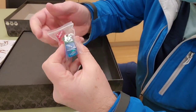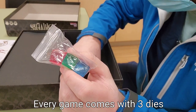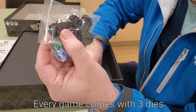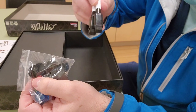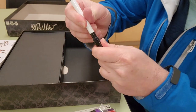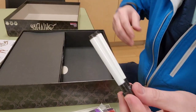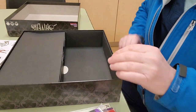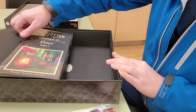This expansion comes with three dice. There are also character standees, two blackboards — a standard blackboard and a small blackboard — and pens.